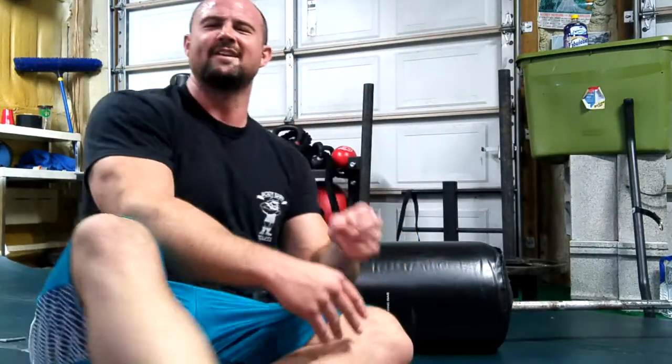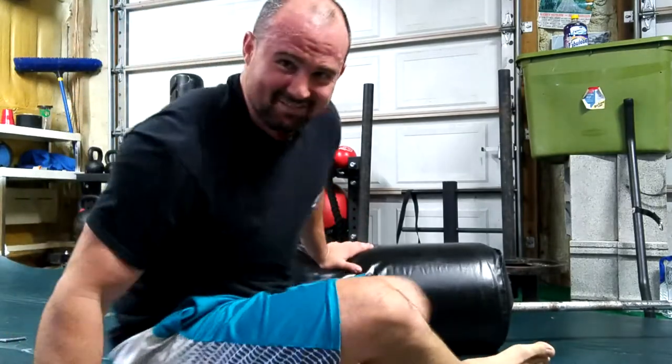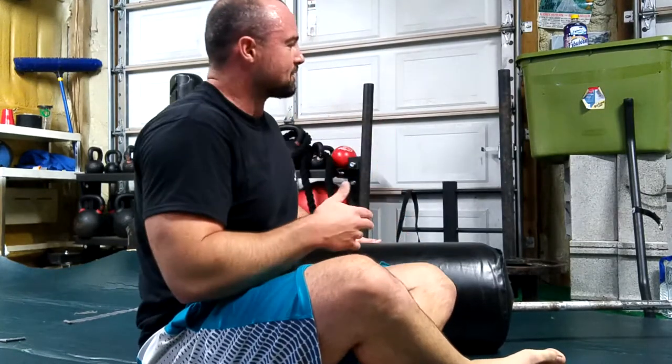Yo, what's up guys, Rob Shukra from 3Storm Fitness. I want to show you just a little thing I've been screwing with today. This is probably not — like most things I do in this little garage gym — I don't think I'm the first to ever do it. But this is the first time I've ever done it and I just want to share it with you.